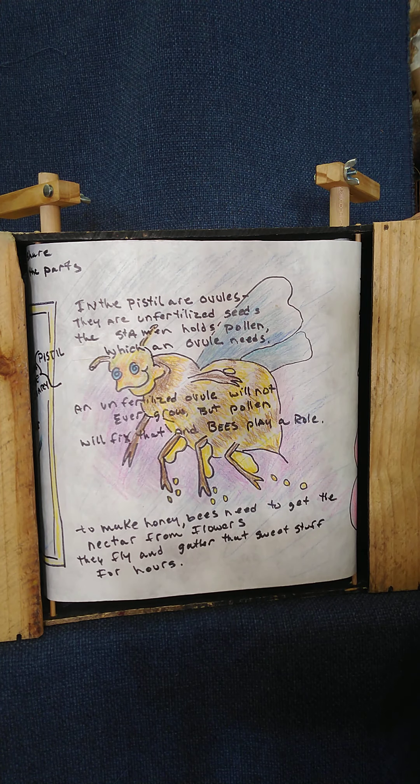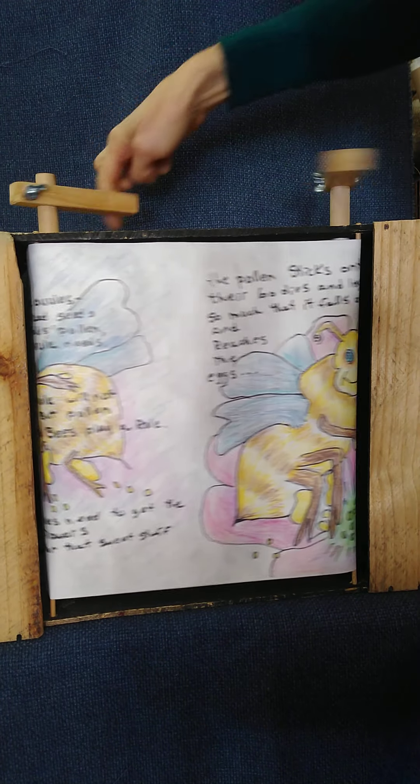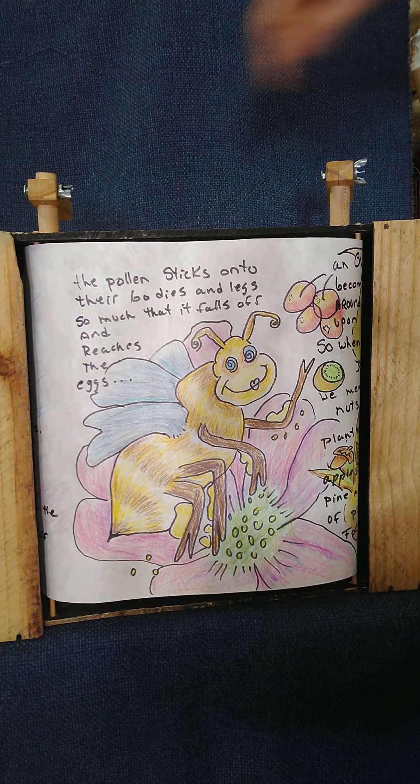Bees make honey. To make honey, bees need to get the nectar from flowers — they fly and they gather that sweet stuff for hours. The pollen sticks onto their bodies and legs, so much that it falls off and reaches the eggs.